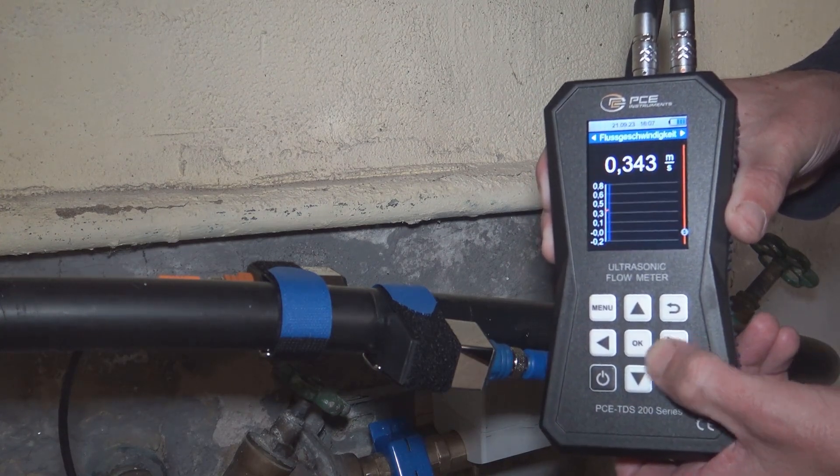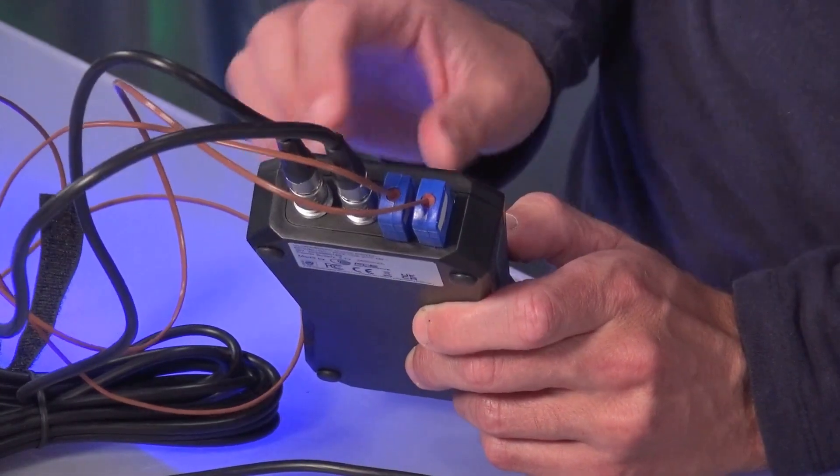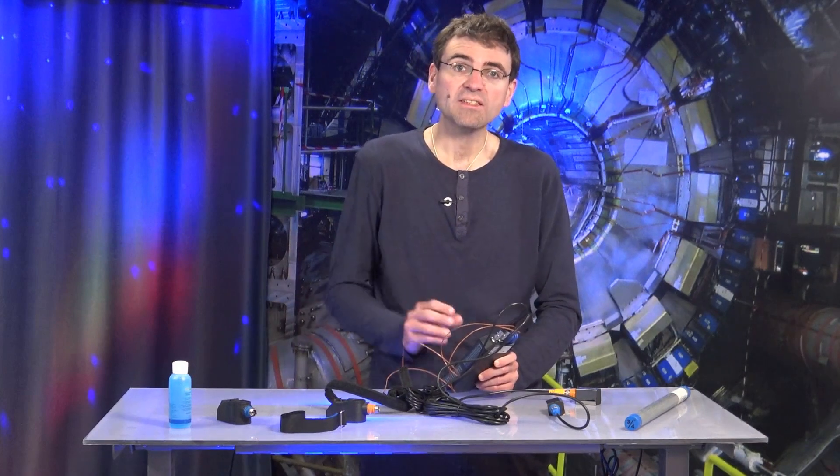The PCE TDS200+ version of this device also has connections for temperature sensors. This makes it possible to measure the heat output if we want to determine the quantity of heat of the liquid in a pipe. And when we make the relevant settings, this measuring device can also display the costs associated with the heat transfer. This is one of the special features of this device.